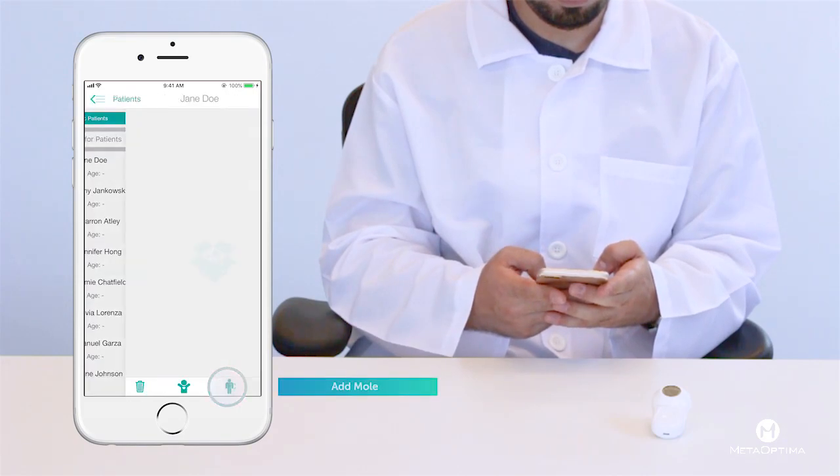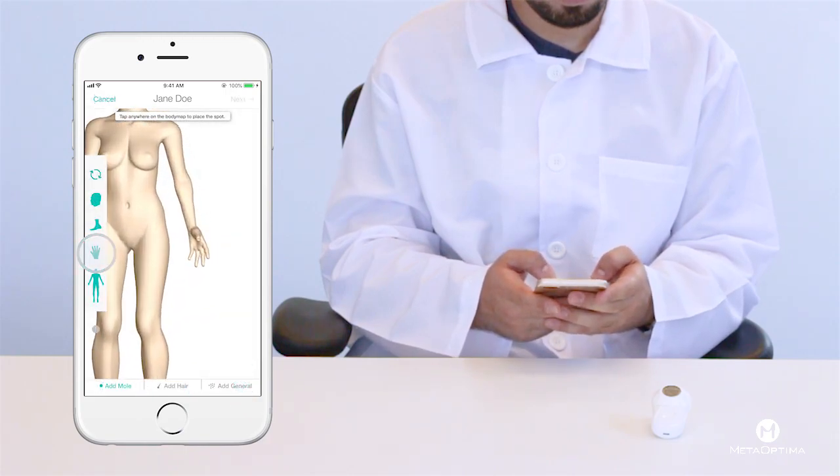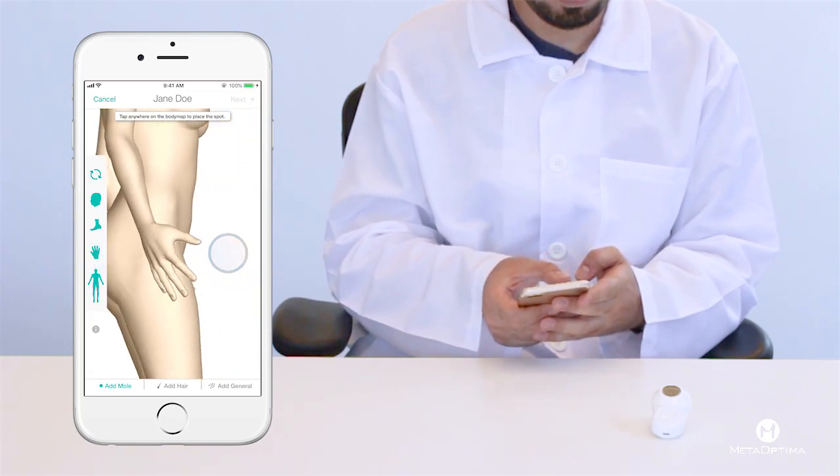Simply press the add mole button in the bottom right corner. You'll be taken to a 3D body map. Move the body by tapping the body icons or dragging, and place the mole by tapping.